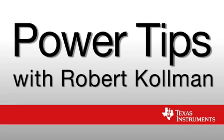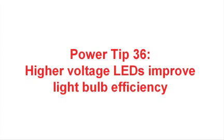Hi, I'm Robert Coleman. I'm a Senior Applications Manager at Texas Instruments. Welcome to PowerTips. This PowerTip 36 is going to talk about driving high voltage LEDs offline.